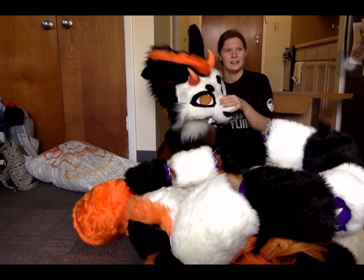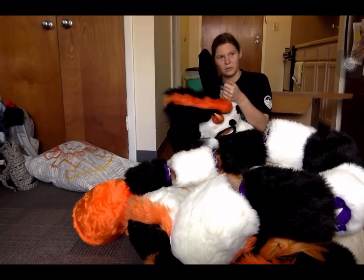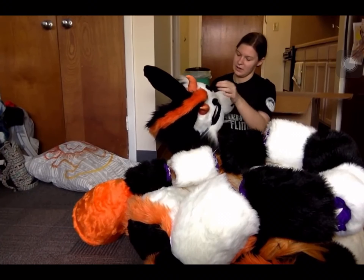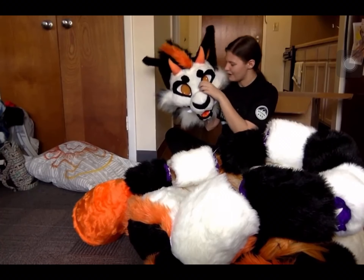Did she airbrush that? No, she bought special fabric, so it's not like airbrushing where it fades after washing — it's permanent, so I don't have to worry about it. It matches his eyes really well. I know, I love his little eyes.